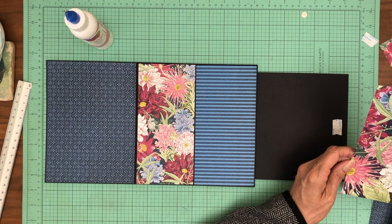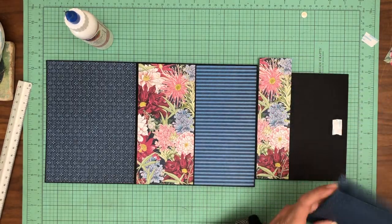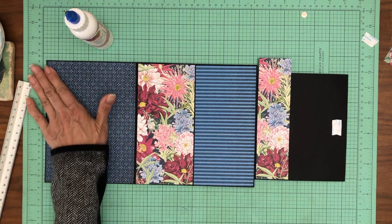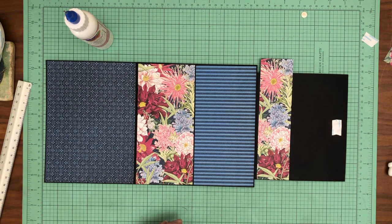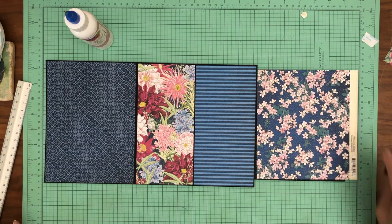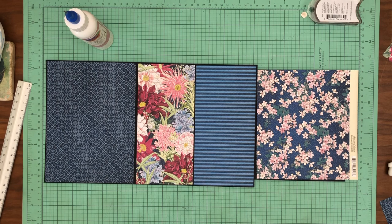I don't have any more of this paper left — well, that's not entirely true. I have this much left, which is not much, and it's still not going to be enough to cover the rest because these pieces are too narrow. I'm going to shuffle real quick and make sure I haven't set aside a piece I missed. I think I've cut through all of this paper, which is unfortunate. I still have some of that pattern but it's in the 8×8 and that's in the 12×12, and I don't think that looks very good — I don't like the way that flows. So that means we need a different solution. I'm going to mull this over for a few minutes and pause.